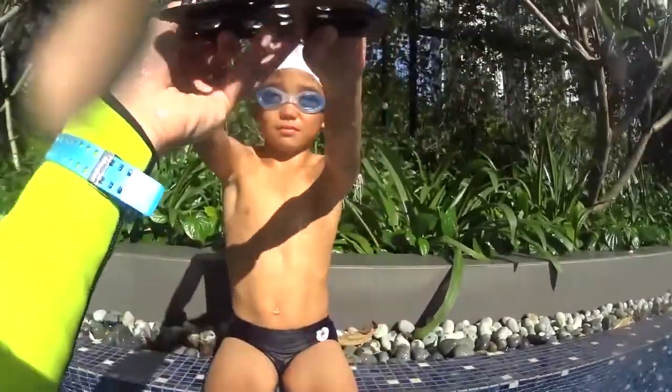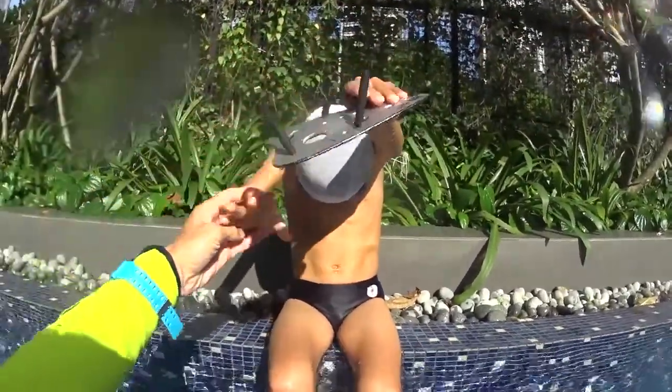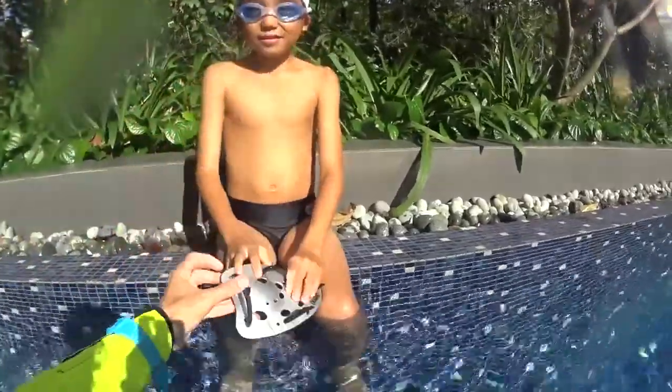You have the board on the front — can you show me how to do? One big stroke and bubbles, two big strokes and bubbles, three you can breathe, and catch the board. So one stroke — keep going, keep going.